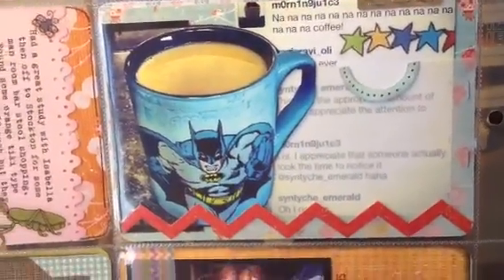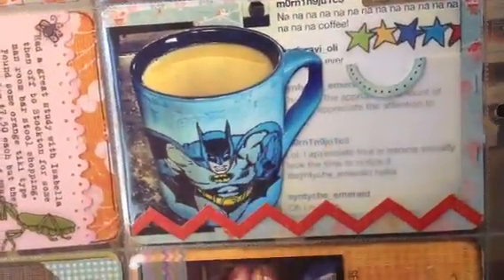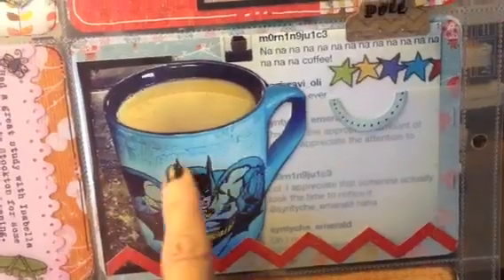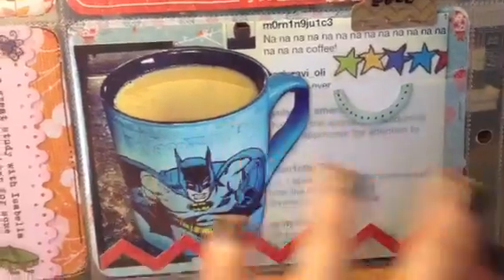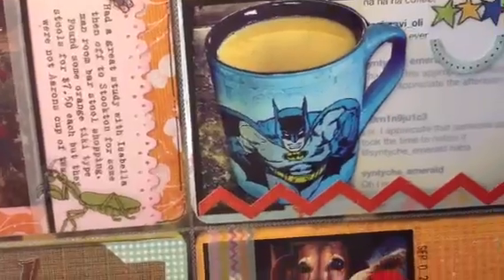This next pocket is an Instagram picture of my nephew. He always posts these funny little things. There's a little pull tab that you pull out and it talks about why he likes his coffee. He put 'na na na na na' and they joked back and forth about the appropriate amount of na na na na for the Batman thing. I just thought that was cute, so I screenshotted it and printed it out so I can remember that.